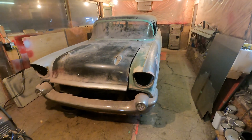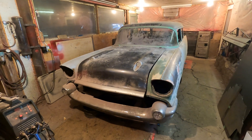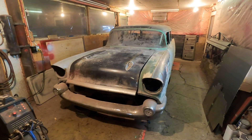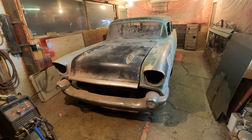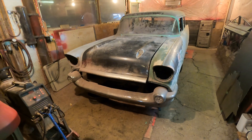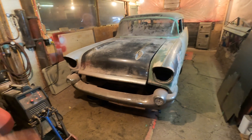So this is our '57 Chevy Bel Air 210. It's my dad's project. We've owned it for — I don't know how many years now. I've just been collecting parts. I was born and raised in a Tri-5 family. We have other cars, and this one just kind of came out of owning another Tri-5.